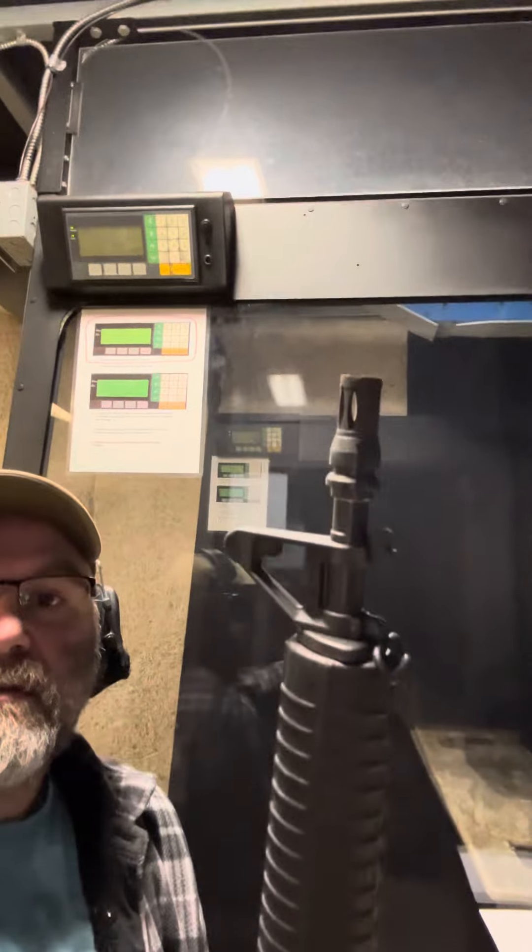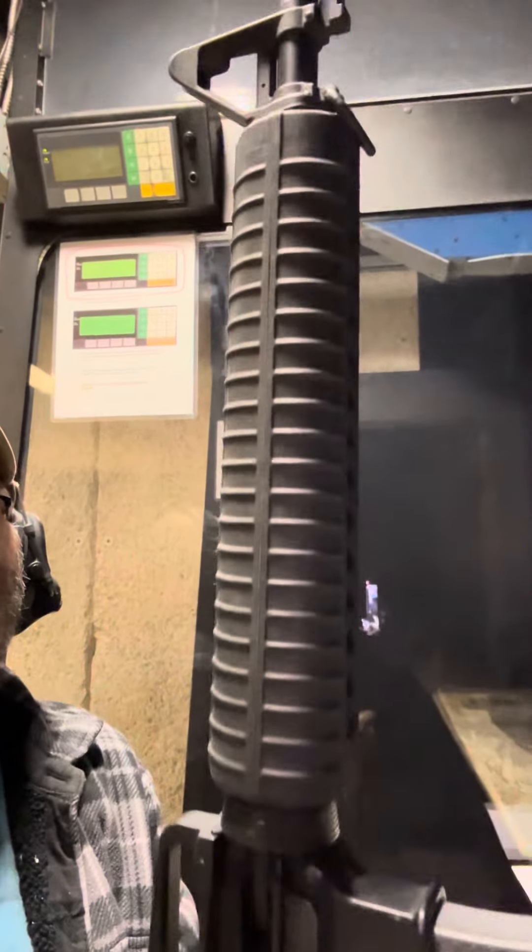Morning folks, we got this Palmetto State Armory, it's called a Dissipator. I don't know if you guys are familiar with it — there's tons of stuff on the internet about it — but basically it's a 16-inch gun with a rifle-length handguard.